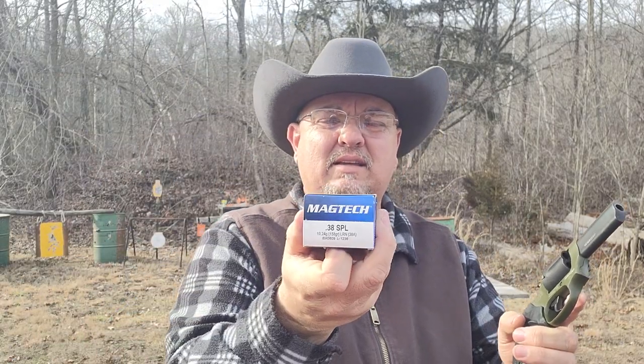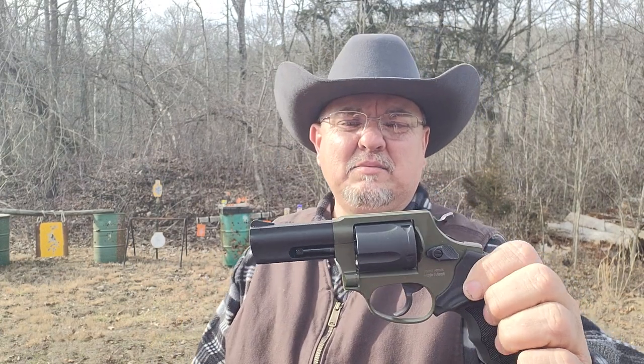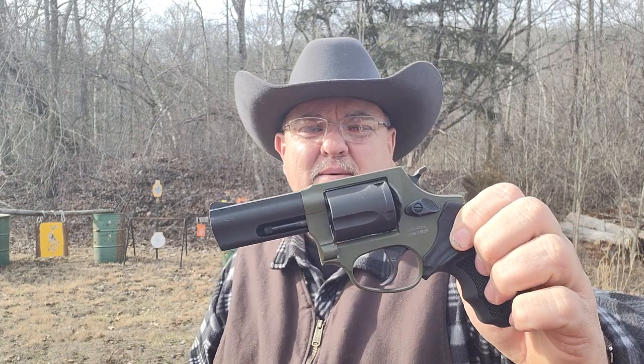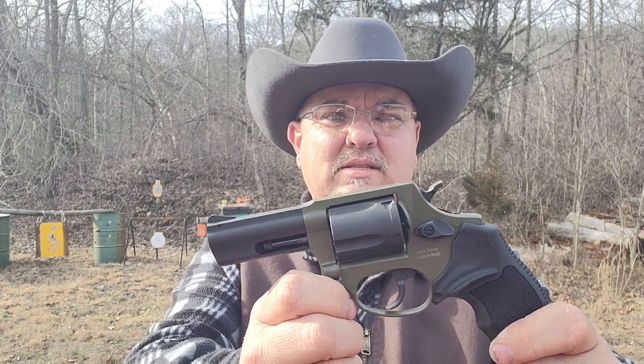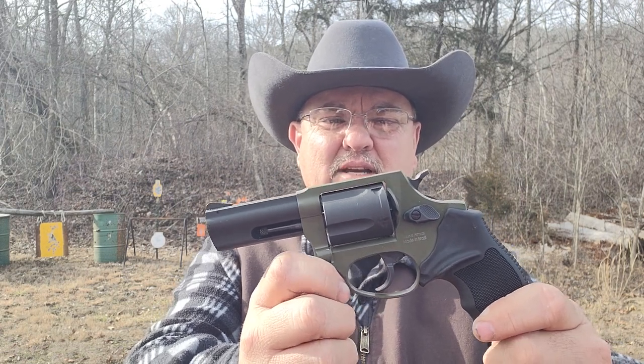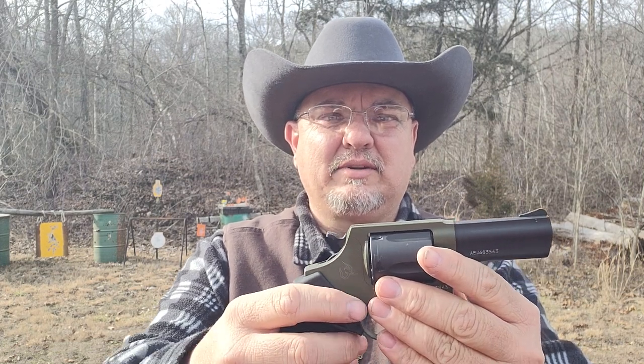We're gonna be shooting it today — I haven't fired a shot through it yet, so this will be the first. I'll be shooting some Magtech 38 special lead round nose and some 357 158-grain jacketed soft hollow points. I'm planning on maybe using this as a woods gun. It's such a versatile little gun — I don't know what role it's gonna play on the farm, but it's gonna play a role somewhere. It's just too small and versatile not to.